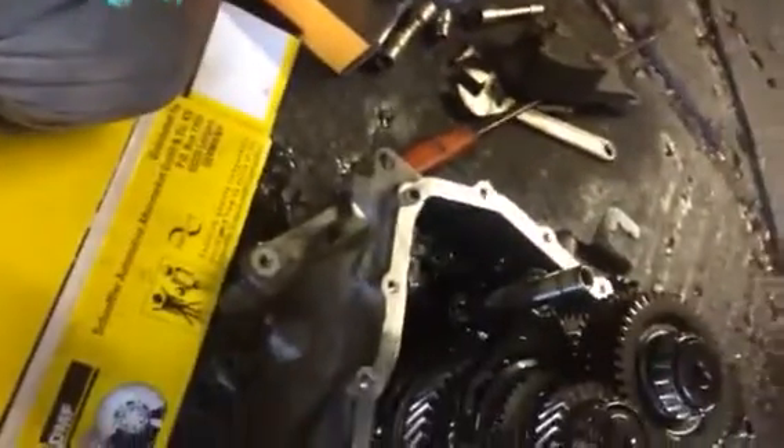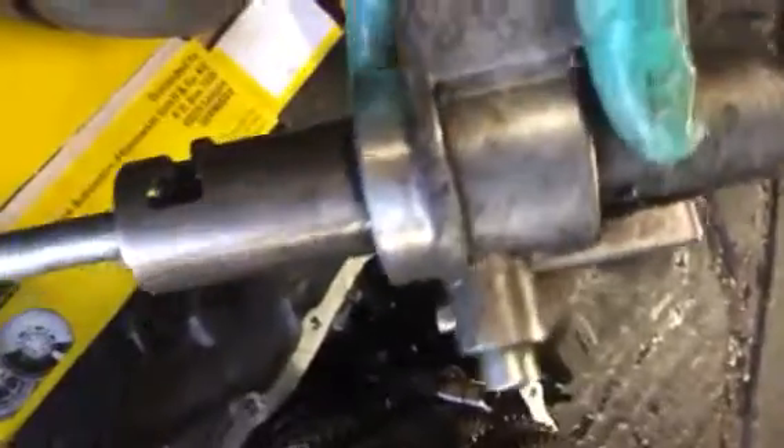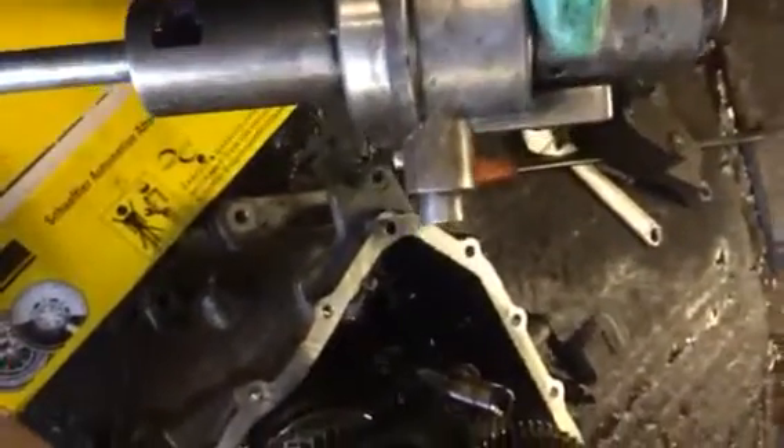Hello everyone. I'm going to show you how to put the back gearbox selector for Vauxhall Vectra 1.9 CDTi M32 gearbox, 2008.